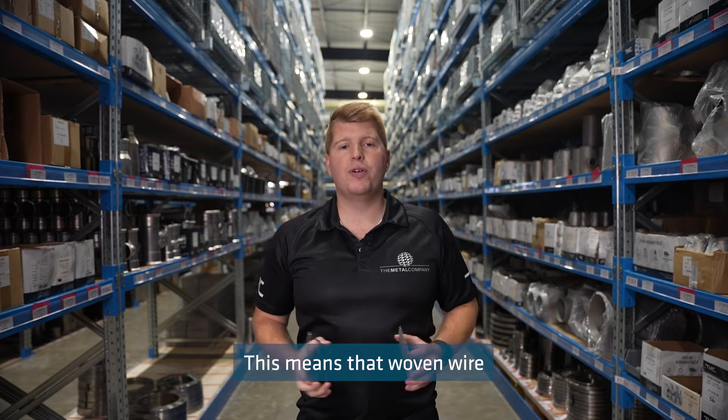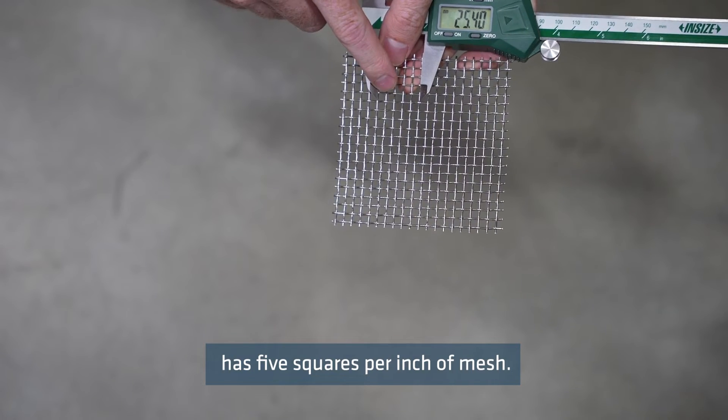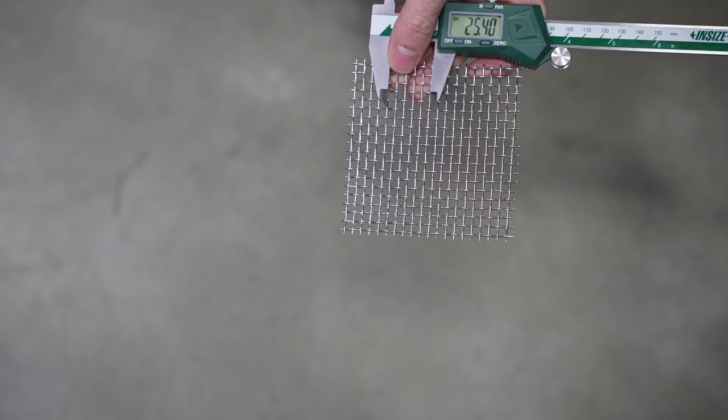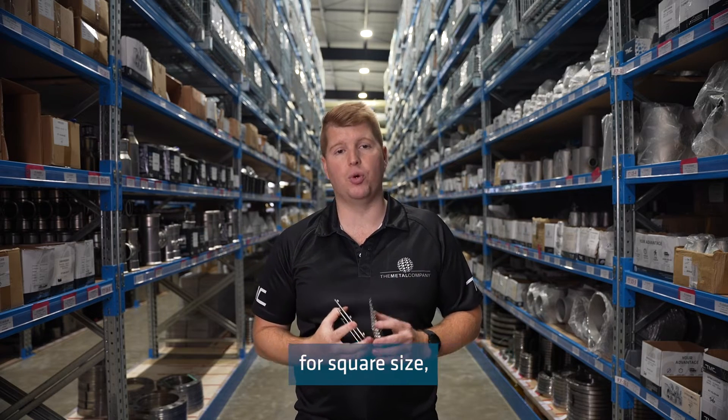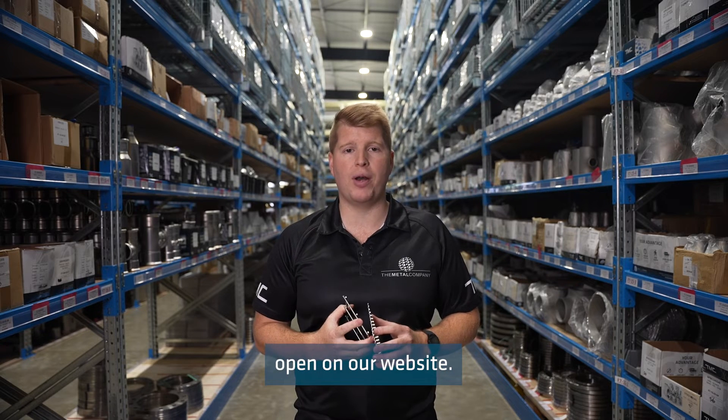This means that woven wire mesh sized at 5x5 SPI has 5 squares per inch of mesh. We also have the measurements for square size, wire thickness and percentage open on our website.